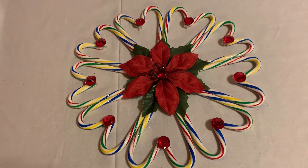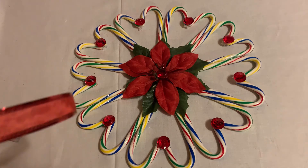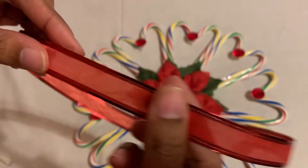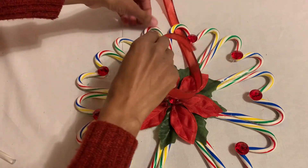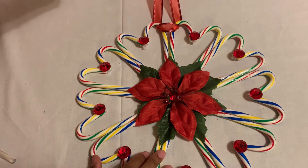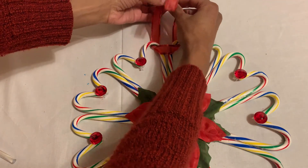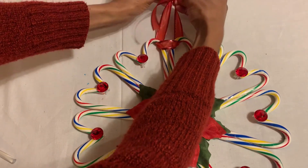This is the last touch for our candy cane wall decor. To hang it we need a ribbon. I got the ribbon from the Dollar Store. You can choose the length of the ribbon — it's up to you, whatever you like. I'm just gonna pull it this way, put the other end this way, then tie it from the top and make it small.